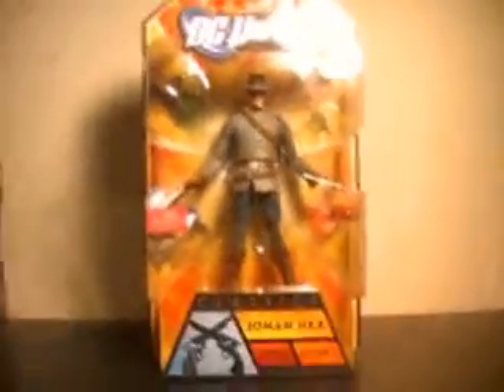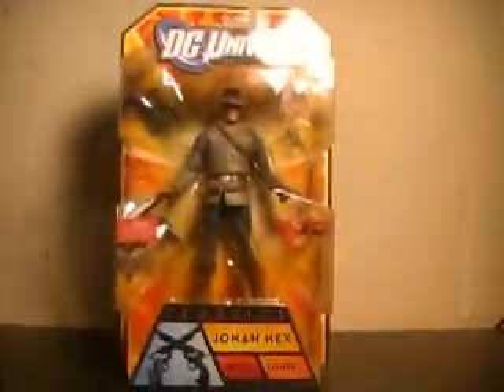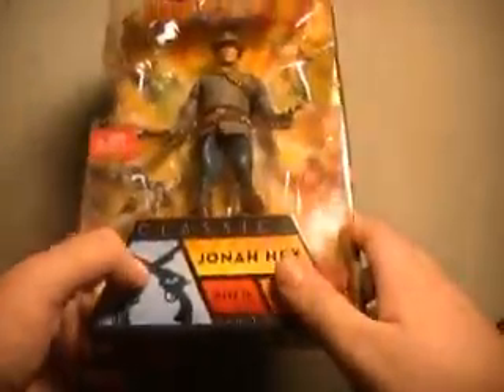Now, on to Jonah Hex. As you can see here in packaging, he's got his hat on, which I don't think is removable. He comes with a sawed-off shotgun and one revolver. He's also got this bandolier of ammo on his chest, which is a little strange — Jonah Hex didn't have a bandolier constantly. But it's a very nice looking figure. He comes with the leg of Bane, as you can see there. Instead of a symbol, he's got two six-guns crossed.